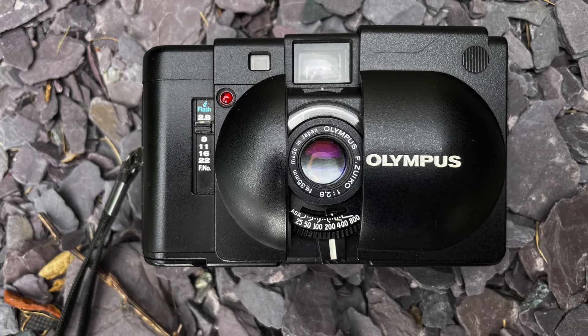We're going to cover the following: the history behind the design of the XA, loading film, and controls and using the camera.